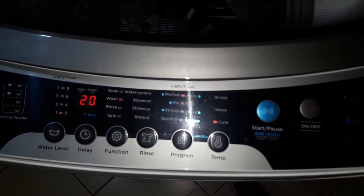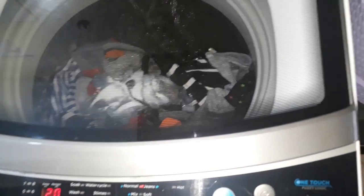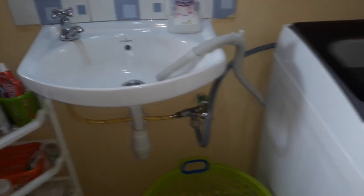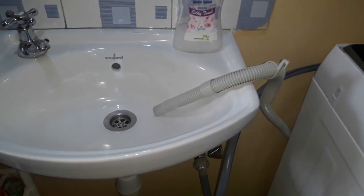The biggest disadvantage of this washing machine is that it uses a lot of water if you don't do the manual selection of programs. If you use a preset program, for example the jeans program, it is going to use above 150 liters of water.